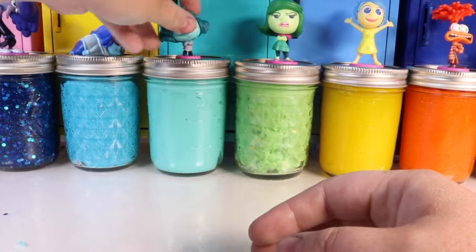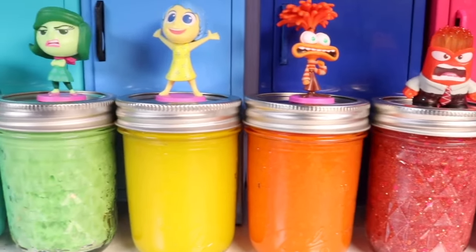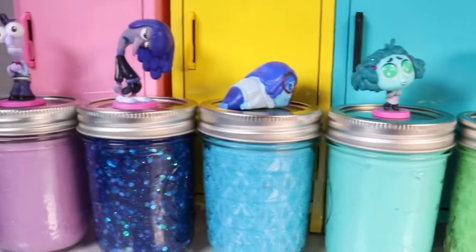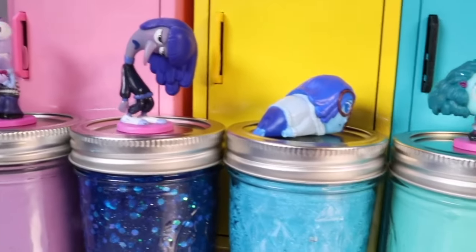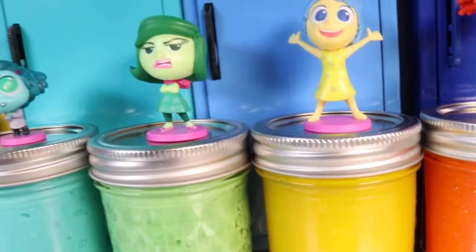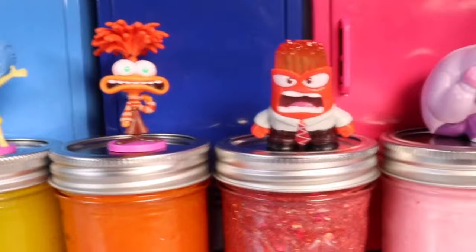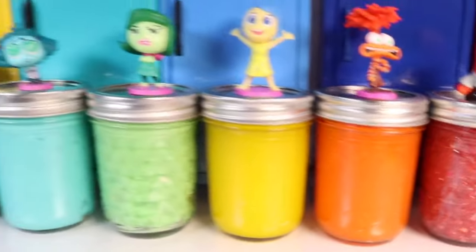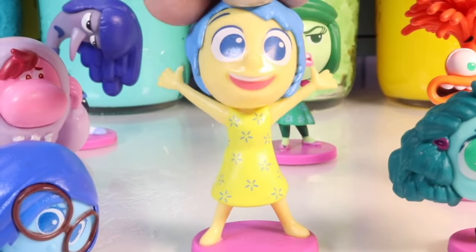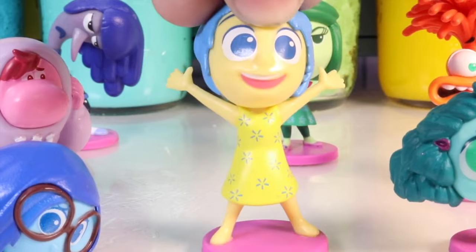We're placing envy right here between green and blue, because that's how you make teal, and putting envy on top. Great job everyone — we've made every Inside Out character into slime: fear, sadness, envy, disgust, joy, anxiety, anger, and embarrassment. It's a rainbow! Nothing can go wrong now — Riley will be a fantastic camper and make the best slimes.